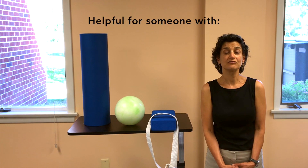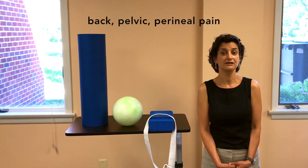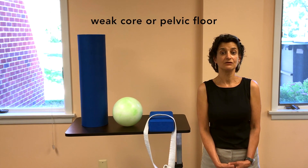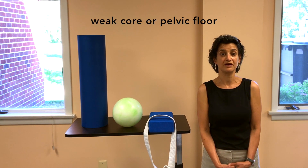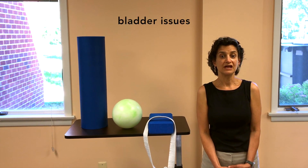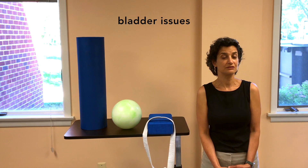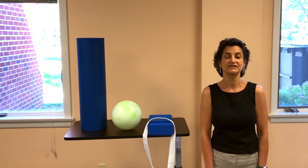This technique is helpful for somebody who has pubic bone pain, back, pelvic, or perineal pain, weakness of the core and or pelvic floor, pelvic floor dysfunction, and bladder issues like incontinence, urge, and pressure. Aligning this bone will make it more easy and comfortable to perform everyday activities.